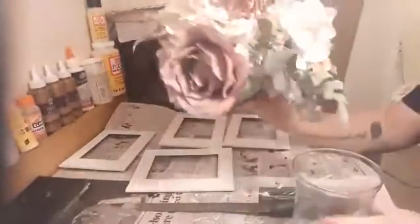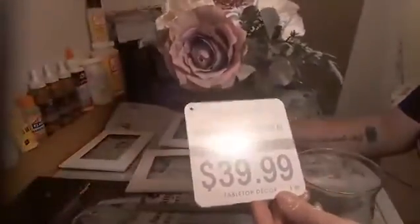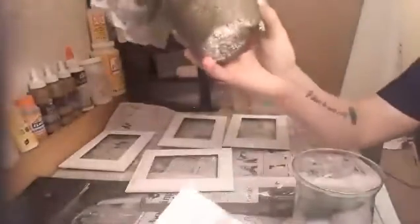I found this at Kirkland's — it's plastic flowers and I can't believe it's 40 bucks. The bottom was missing, that's why they must have tossed it. We're not going to fit it all in here; we have to cut some of the top off. Let's get started.